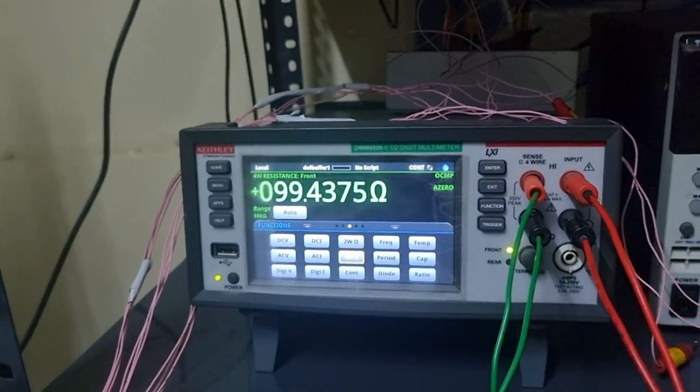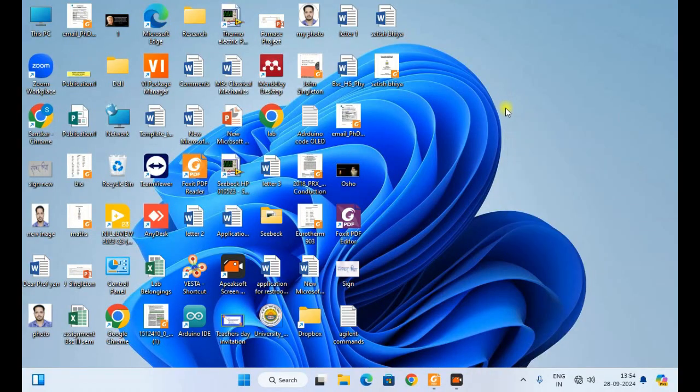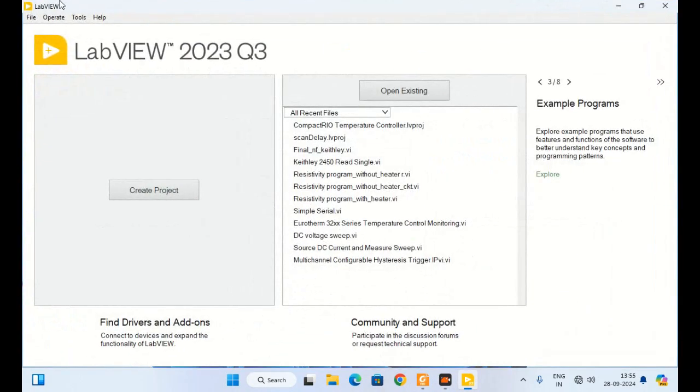For making the program I am sharing my screen. I have shared my screen and now I am opening the LabVIEW interface. The first thing I will do is check whether my instrument communicates with my computer or not. This is the main thing before making any program — you should verify that you can communicate with your instrument.